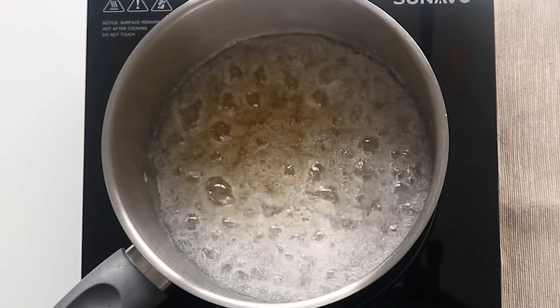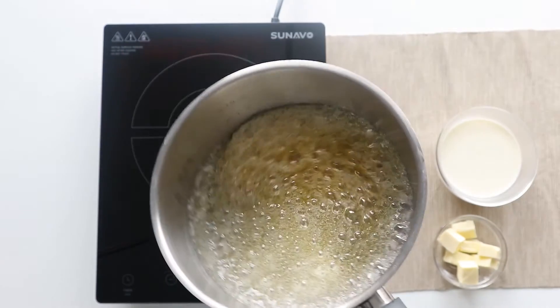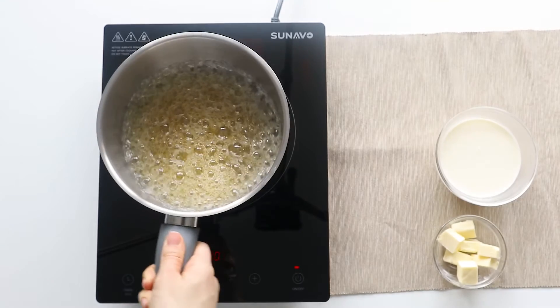Now that some color is starting to form, if you want to even it up, you can give it a little swirl and that's all it needs. Place it back on the stove and continue cooking.